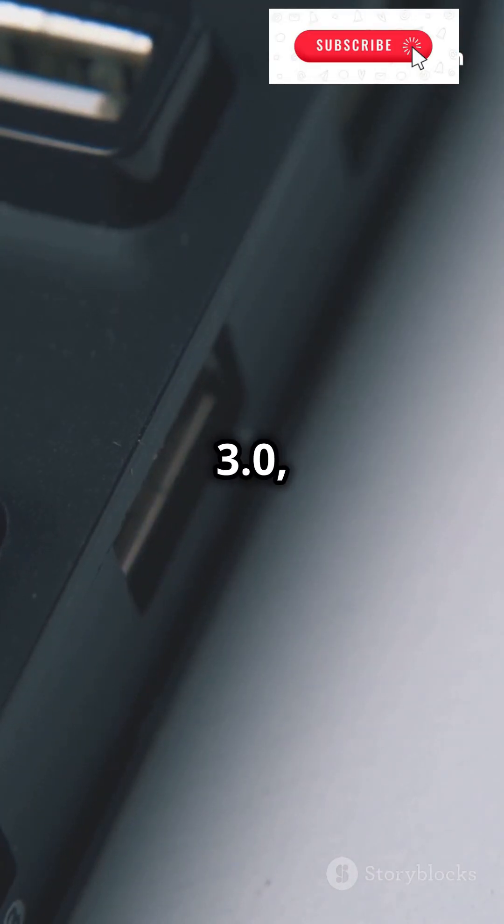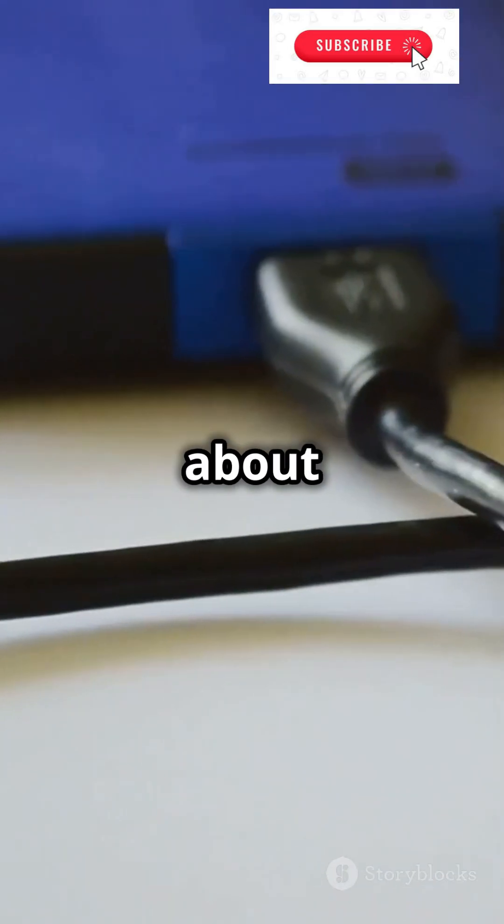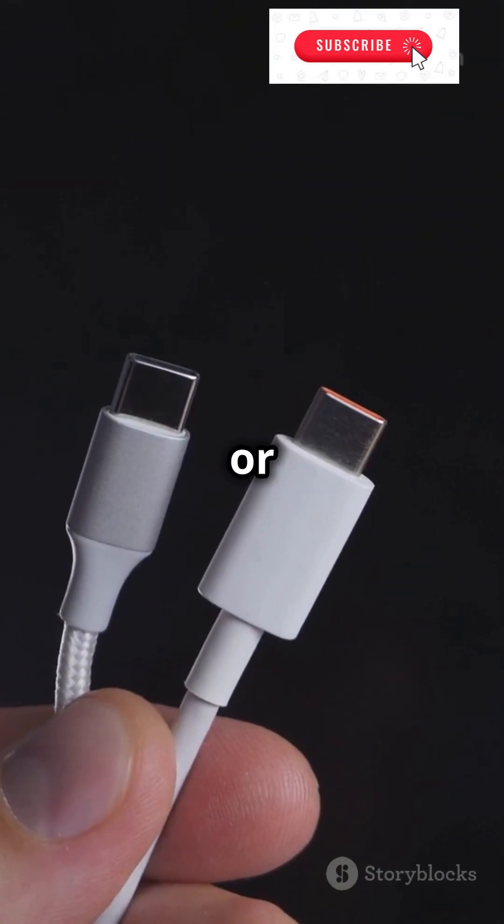Now if you see USB 3.0, you're in luck. These can run at 5 Gbps or even 10 Gbps — that's about 500 MB to 1 GB per second. Perfect for your USB-C to C or C to A ports.